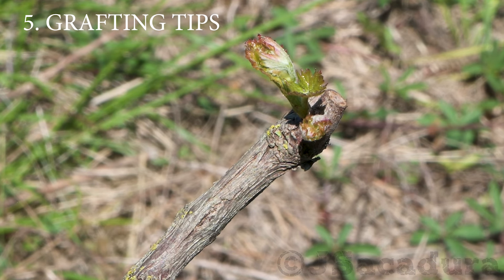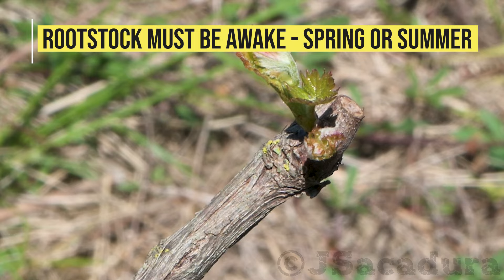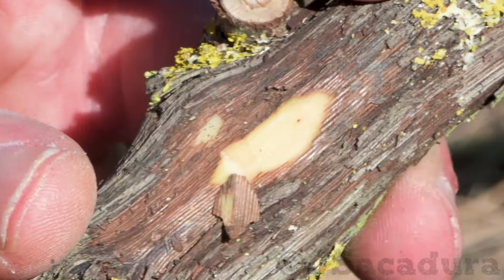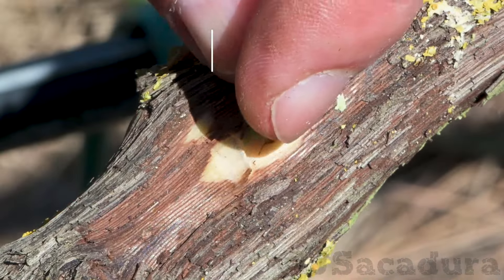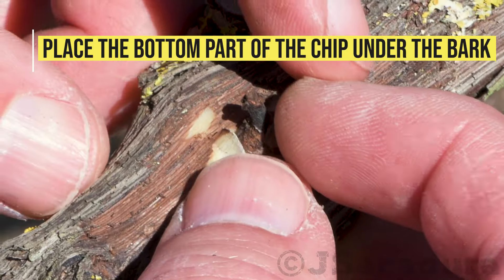Rootstocks have to be fully awake for this technique to work. Making the cuts and inserting the chip partially under the bark will be difficult if the sap is not in full flow. Be sure that no part of the chip is above the bark.